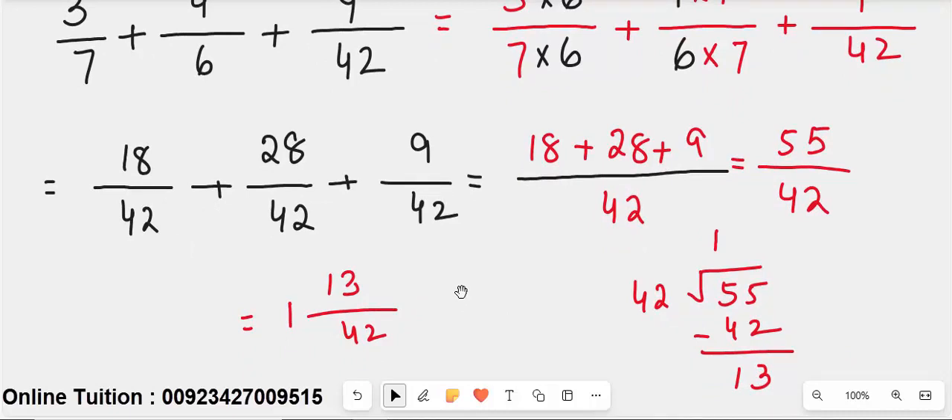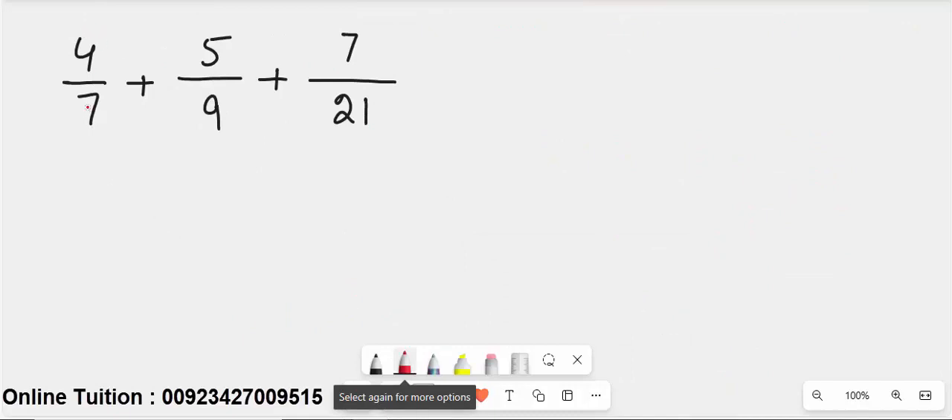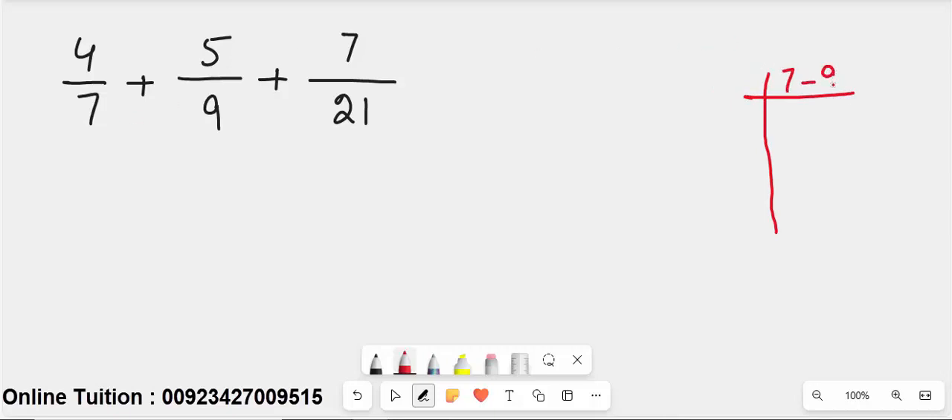The next question is 4 over 7 plus 5 over 9 plus 7 over 21. First, check all the denominators: 7, 9, and 21. While 7 divides into 21 (7 threes are 21), 9 does not divide into 21 evenly, so we must find the LCM of 7, 9, and 21.